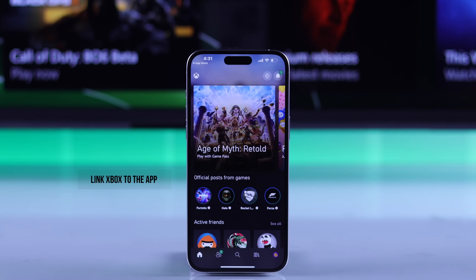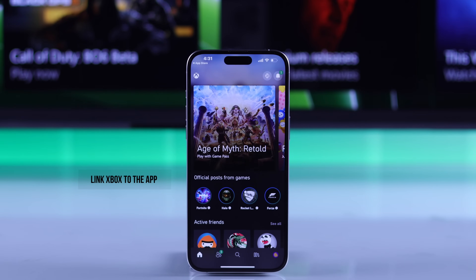Let's cancel out the pop-up. And now it's time for the main thing: linking our Xbox Series X console to the app.